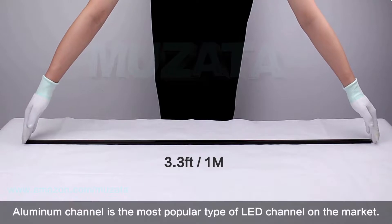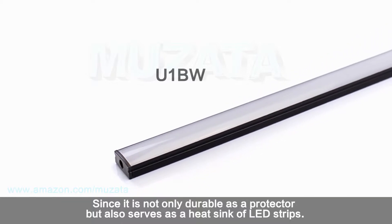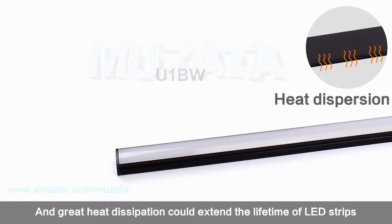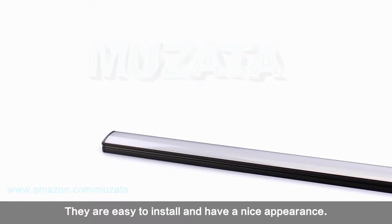Aluminum channel is the most popular type of LED channel on the market. It is not only durable as a protector but also serves as a heat sink for LED strips. Great heat dissipation can extend the lifetime of LED strips. They are easy to install and have a nice appearance.